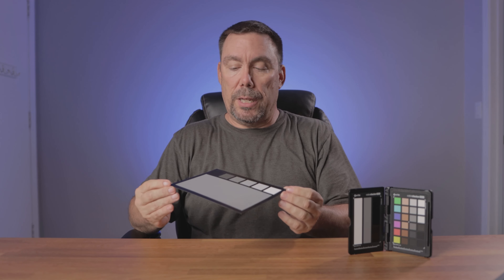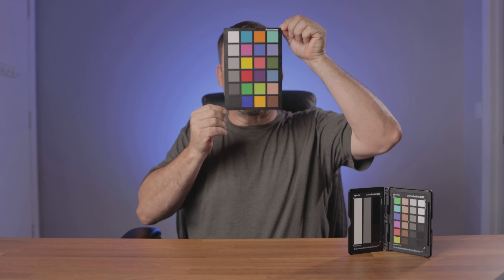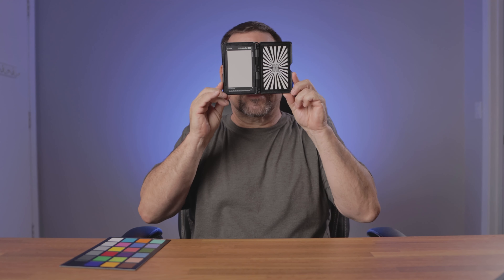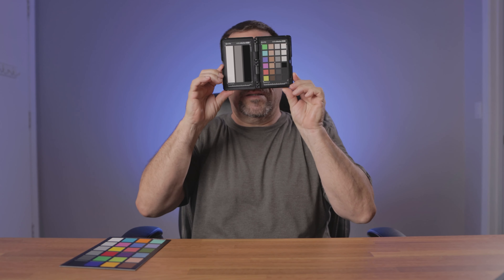I'm going to start with the 18% gray, then do the same thing with the color side. Now moving on to the Passport — the X-Rite Passport. Let's throw it into Premiere Pro and start doing the color corrections.